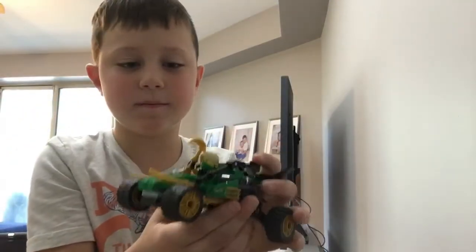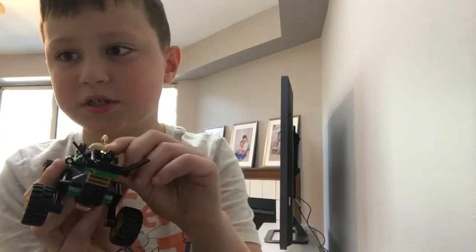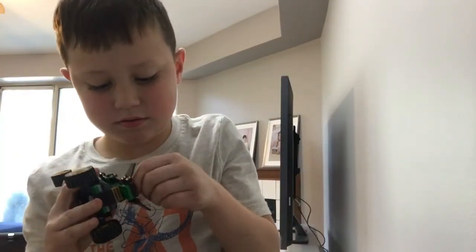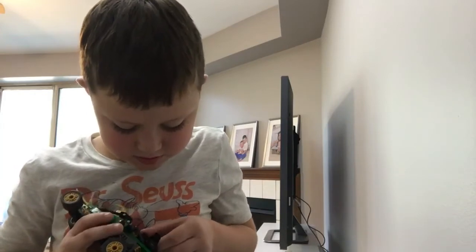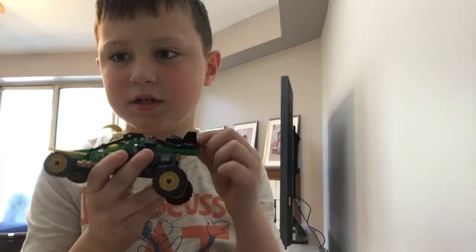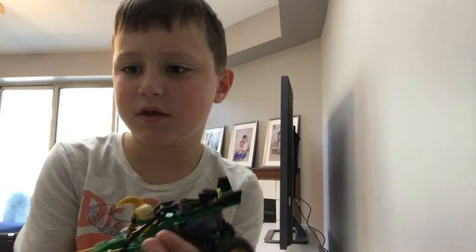It also has this on the back — it doesn't really have it on the side but I just attached it. It also has these things here, and look, it has hydraulics so it can lift up. Pretty cool, right?